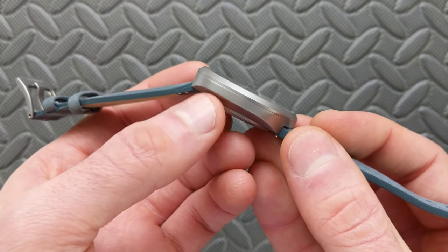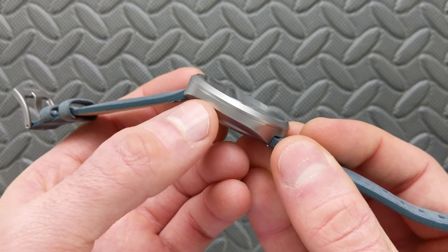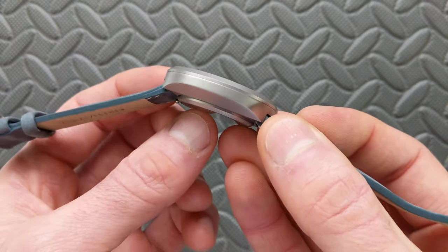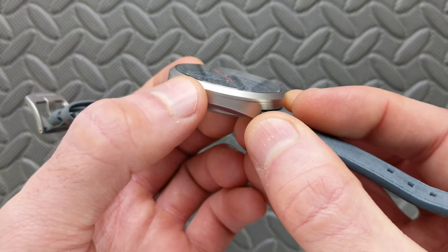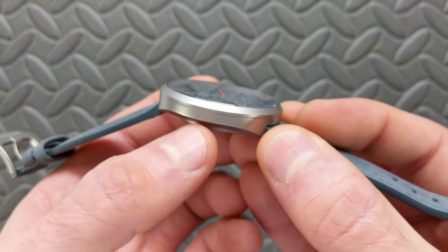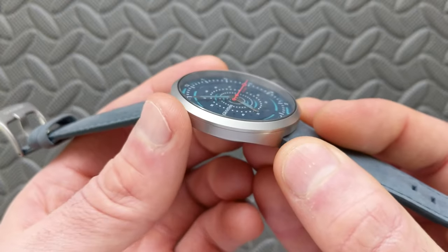As for the thickness, I mentioned in the unboxing that I would get a measurement on this myself to verify. It's only coming in at 10.8 millimeters, right in line with what they said. That includes the case back as well as the slight pop-up for the crystal. So that's very svelte. With the movement — we'll talk about that in just a moment — it's not entirely surprising, but at the same time, that's still pretty impressive.